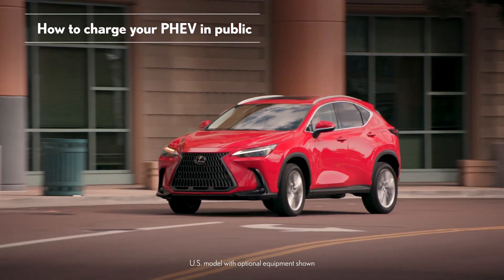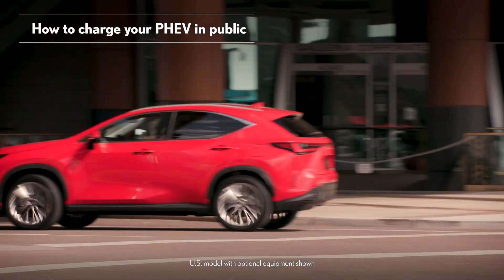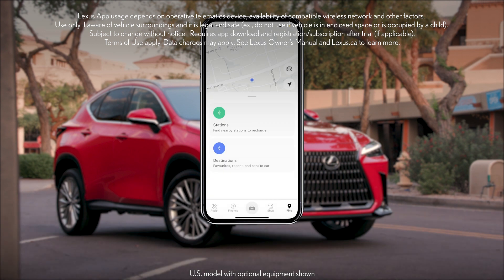Charging at a Level 2 public station is a similar process, but you'll need to consider location and payment. Aside from making it easy to monitor charging status, the Lexus app is great for finding nearby charging stations based on distance and available charge type.